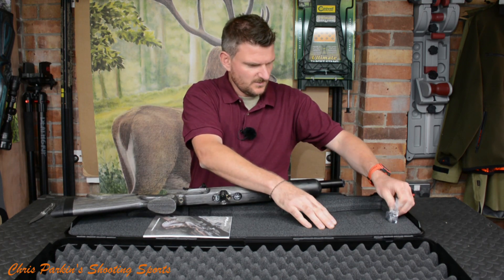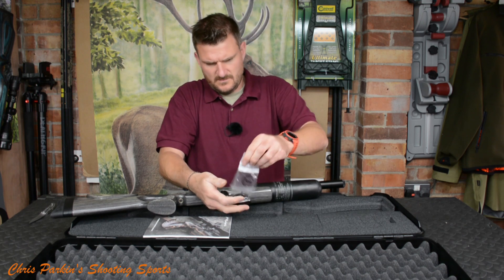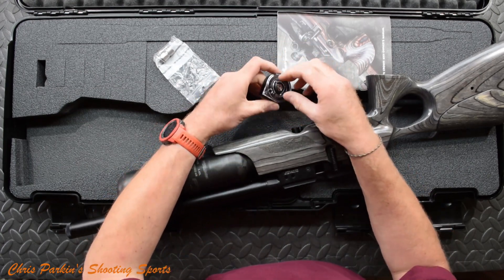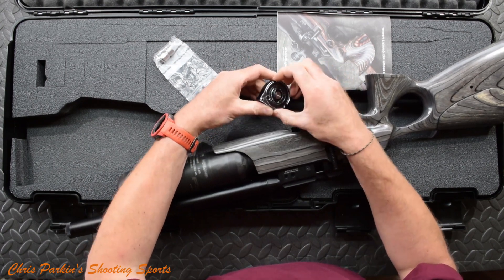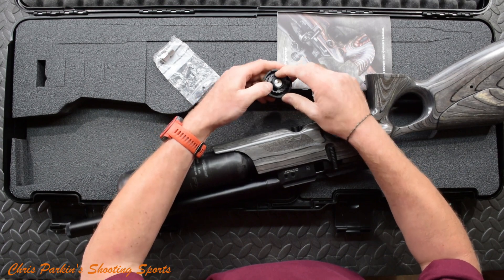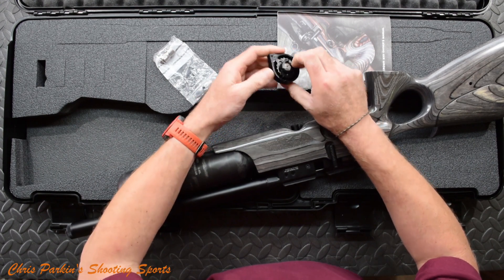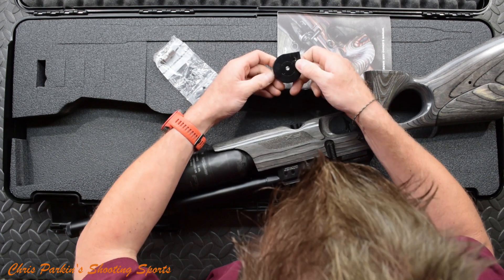Let's have a look and see what else is hiding. That is the magazine. Like most FX magazines, it's quite high capacity. It's got a little latch — you open that up, pop the cap off, and then basically you turn that all the way around. Pop a pellet in to the lock position, then you fill all the other slots. That's a .22 calibre.